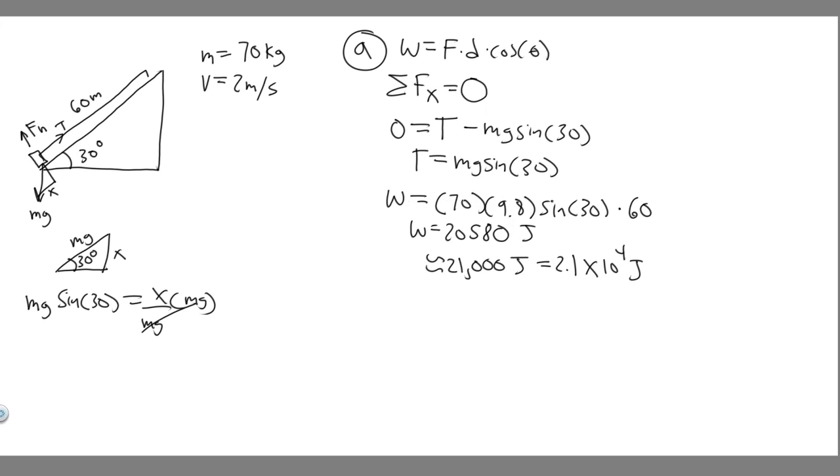Now let's do Part B. We're trying to solve for power expressed in horsepower. The formula for power is: power equals work divided by time. We know the work required, but we don't directly know the time.